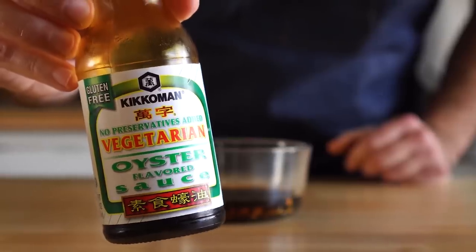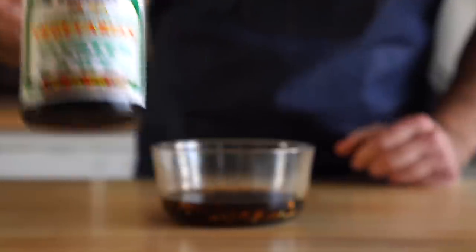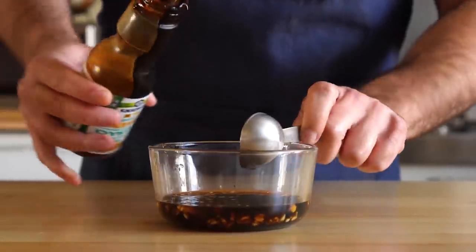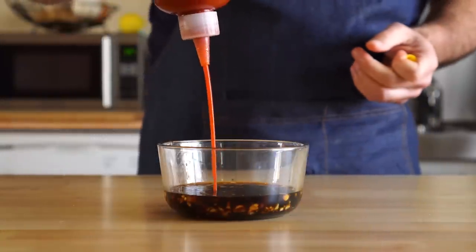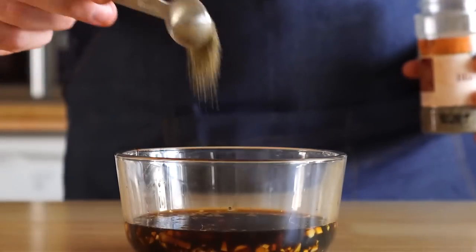After that, we'll use one tablespoon of this vegetarian oyster sauce, which is actually vegan. I found this and most of these ingredients at my local Asian market, but I've seen this at a few of the major chains as well. However, if you can't find it, just check the link in the description for some substitutes. And next, I'm gonna add a bit of Sriracha — obviously if you don't like things spicy, then skip this step. And let's add a teaspoon of black pepper.